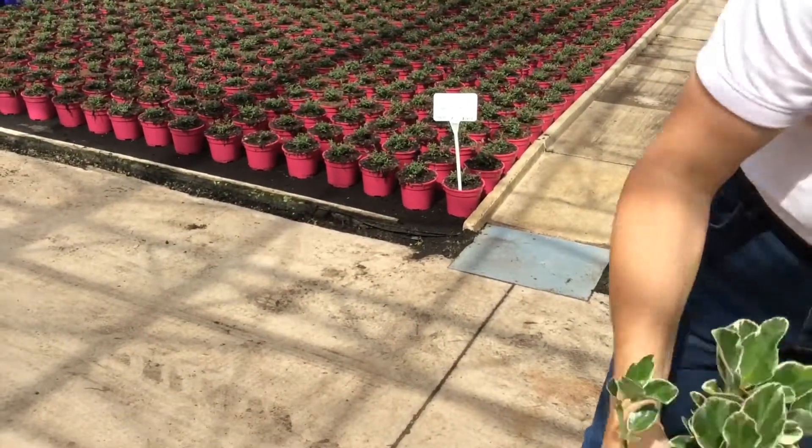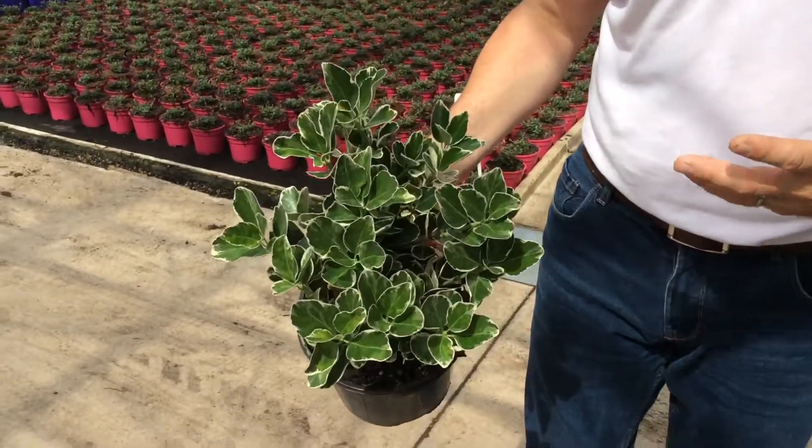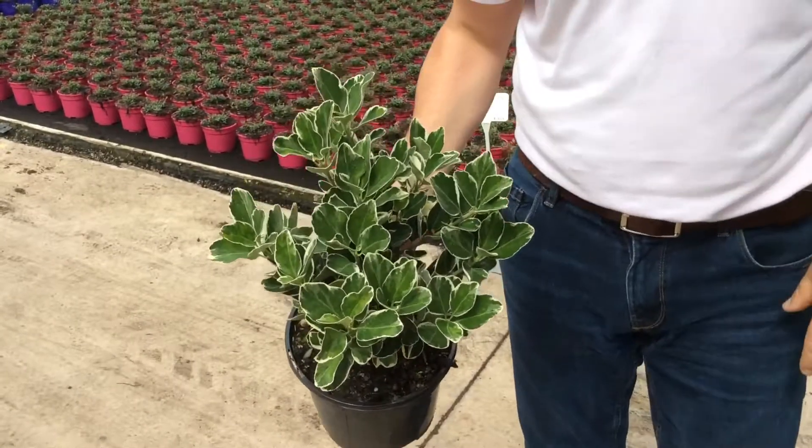Back to that sort of structural plant that every garden needs — euonymus cathy. A good robust evergreen shrub for any garden, just giving it some background structure 12 months of the year.